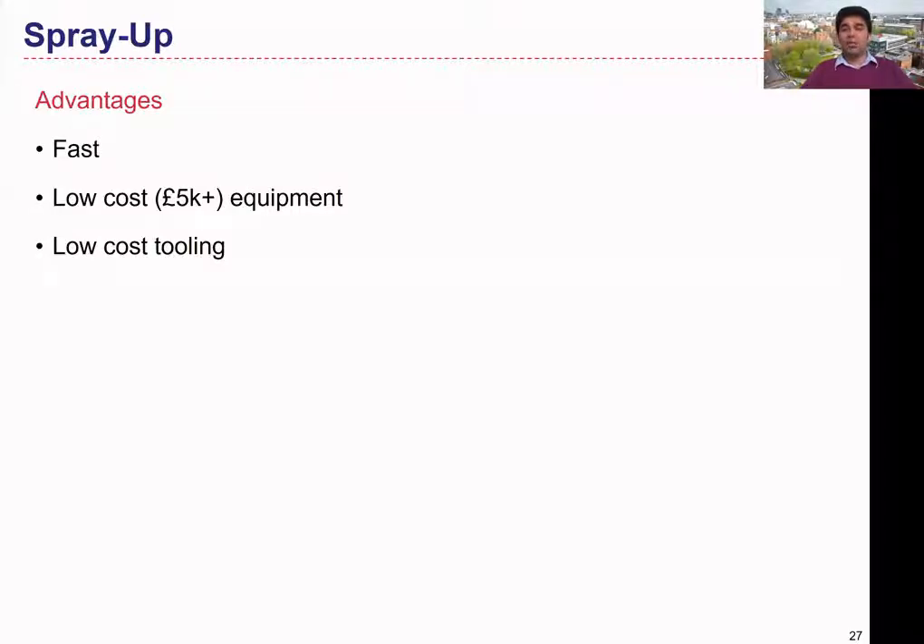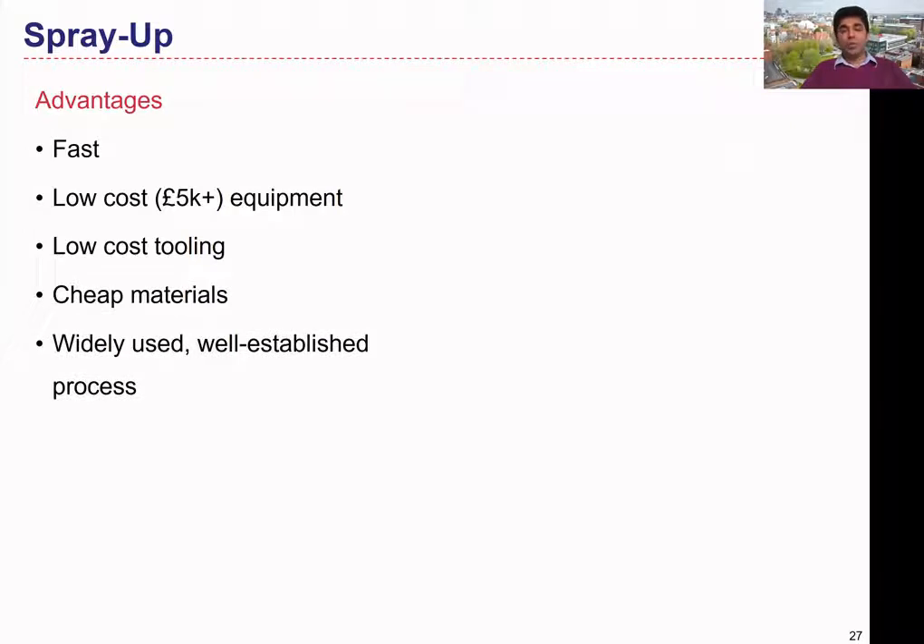Still, it could be a relatively cheap process for manufacturing polymeric composites. This process could also have low-cost tooling because we use simple devices like rollers. The spray gun is somewhat expensive compared to manual layup, but the materials could be cheaper — we commonly use polyesters, though using carbon fiber, aramid, or Kevlar could be expensive. In general, we can use cheap materials for this process. This technique is also widely used and well-established to manufacture large components like boat hulls and other large structures.